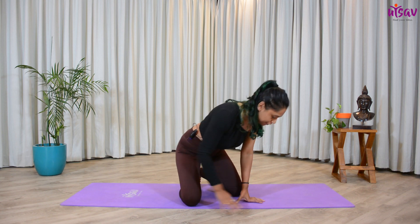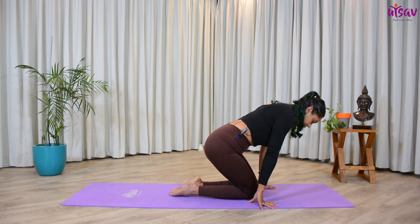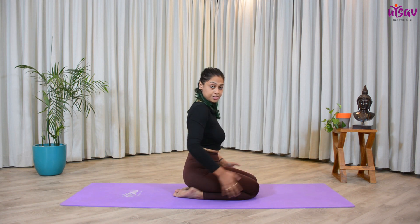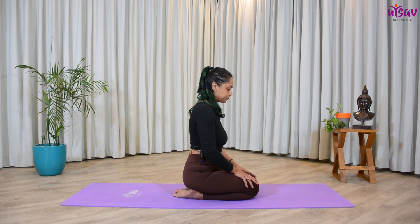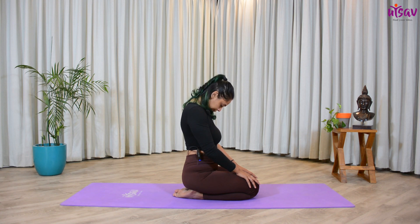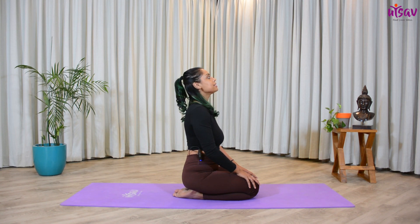First of all, I want you to sit very comfortably in Vajrasana posture. You have to sit with your hips over your heels. If it is difficult for you, you can also keep a pillow underneath your hips. Comfortably place your hands over your knees.